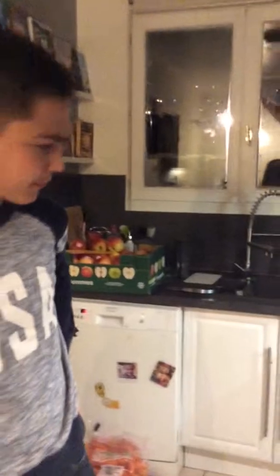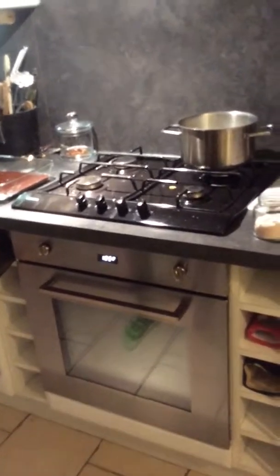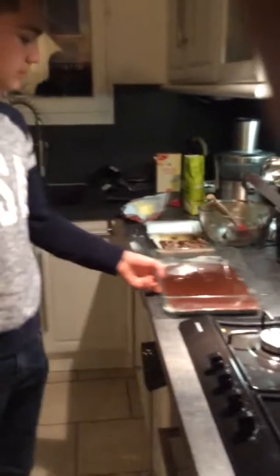So what do we have to do now? Well, now we have to put it in the oven, but I don't think it's preheated yet. Yes, it is. Is it preheated? Yes. They say 40 to 45 minutes, so I'm going to put 43.